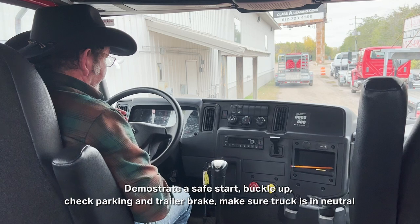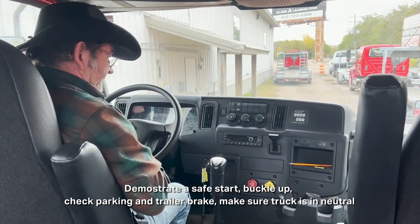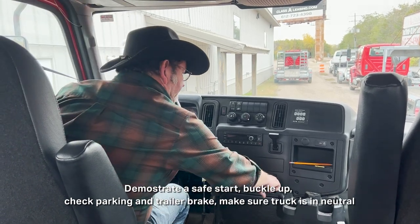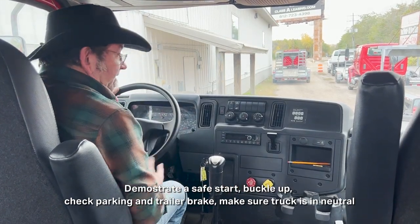When you first get in the vehicle, you want to show that you can buckle in, so you're buckled in. Then you'll explain: before I start my vehicle, I want to make sure my truck is in neutral, my parking brake's engaged, my trailer brake's engaged, and then I can start the truck.